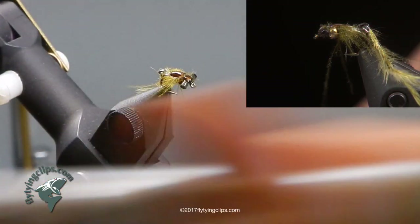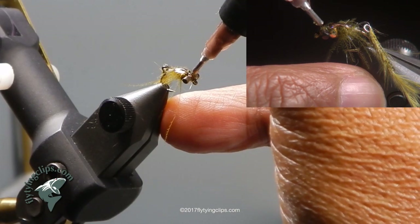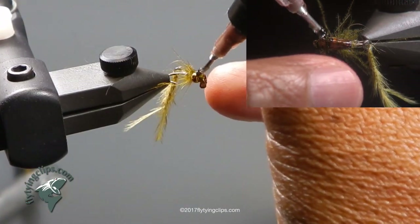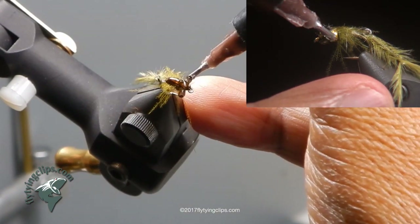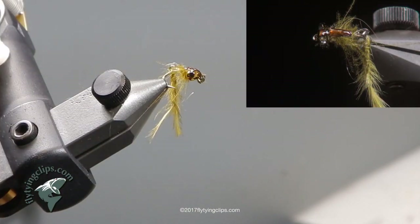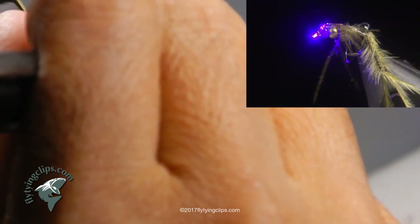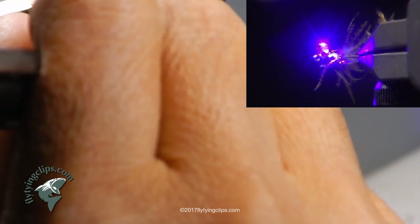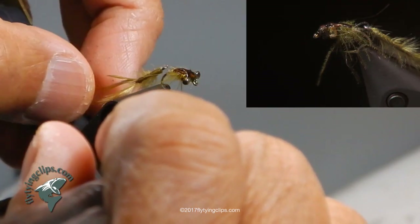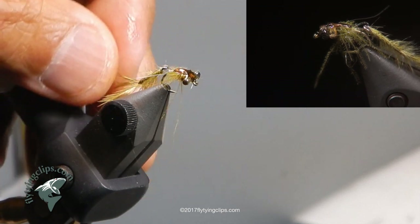Now I take my UV resin and coat my wing case with it, and also a little bit of the eyes — mostly where I have the marker — to help protect those eyes so they stay dark for much longer. It builds up a nice little head in there too. I hit it with my laser curing light; it does not take very long since I am not using very much UV resin. This is UV Nonsense resin that I am using here. The fly is done.